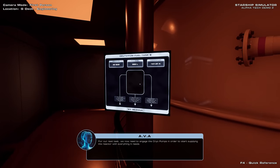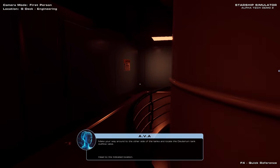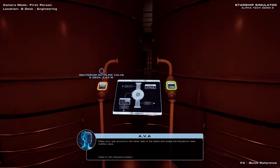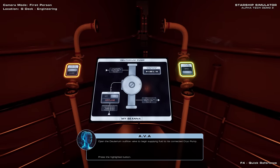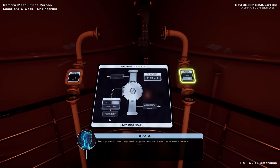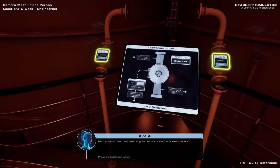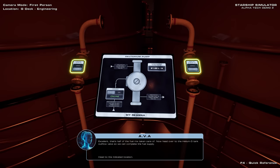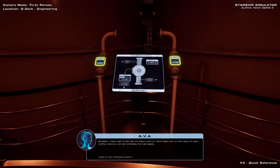For our next task, we now need to engage the cryo pumps in order to start supplying the reactor with everything it needs. Make your way around to the other side of the tanks and locate the deuterium tank outflow valve. Open the deuterium outflow valve to begin supplying fluid to its connected cryo pump. Next, power on the pump itself using the button indicated on its user interface. Excellent. That's half of the fuel mix taken care of. Now head over to the helium-3 tank outflow valve so we can complete the fuel supply.